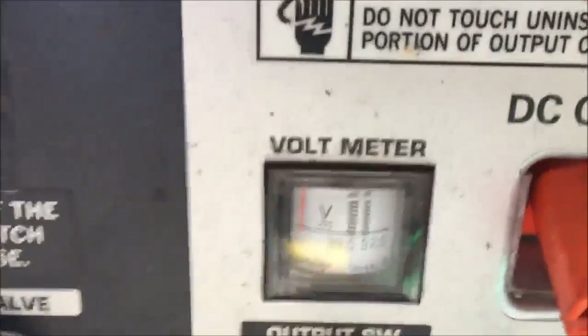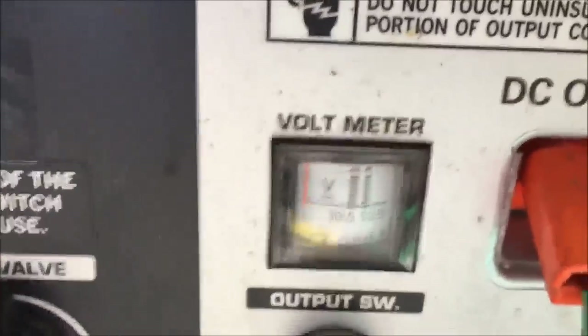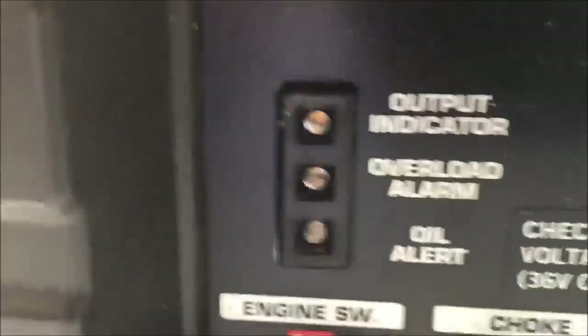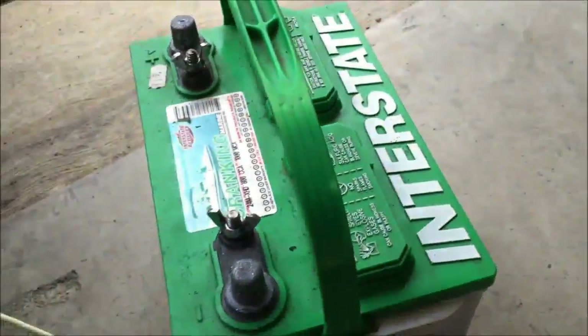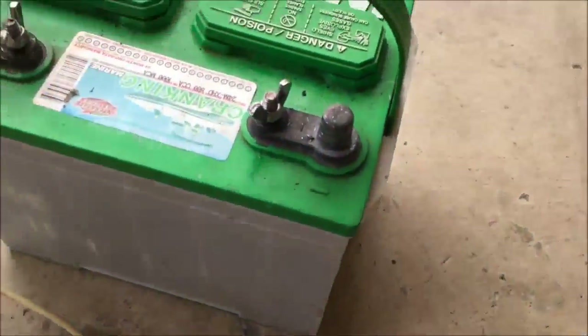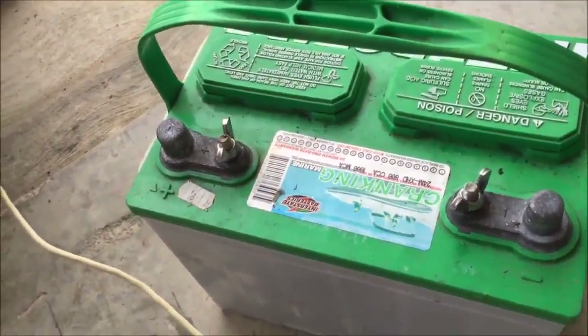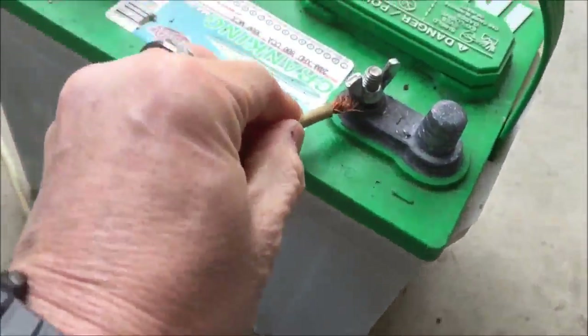If you look on here, notice there's no voltage — the red bar is to the extreme left, nothing. Notice also there's no lights on. So what I'm going to do is hook up the two leads. This is going to be a bit tricky. This side's positive, this side's negative, so I'm going to trace the negative and try hooking it up here.